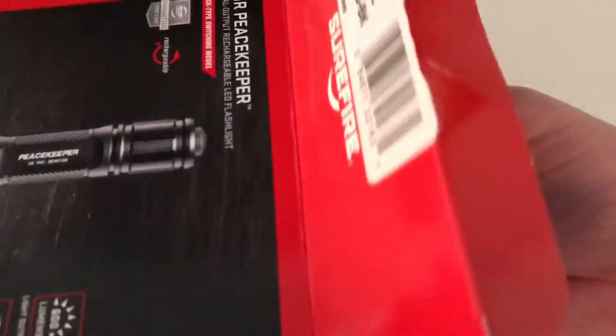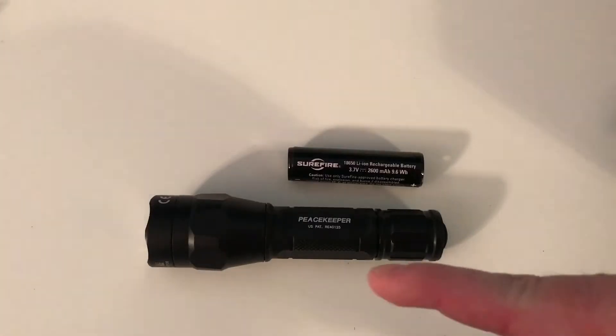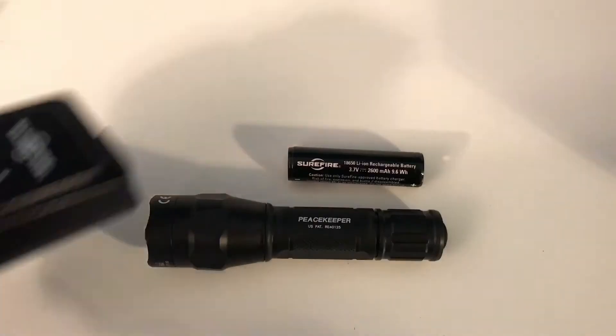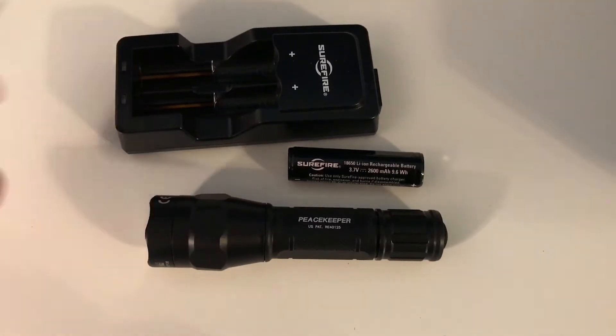Just open the box like this, open the top of it, and slide it out. Then it comes in a black box like this. So when you buy this, you're getting the light itself and you're getting the battery.